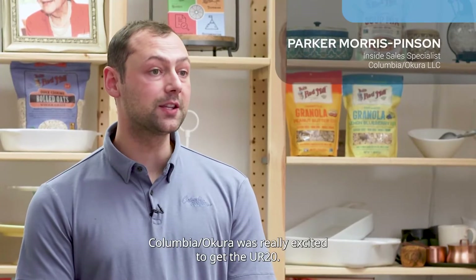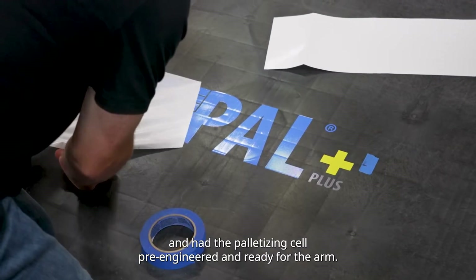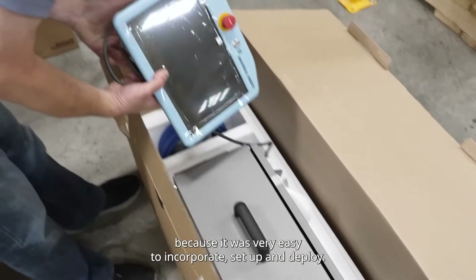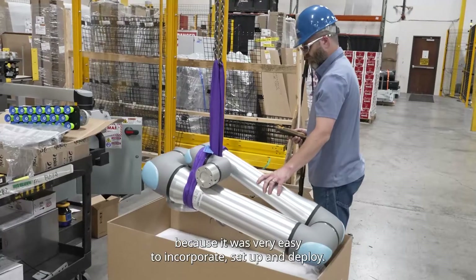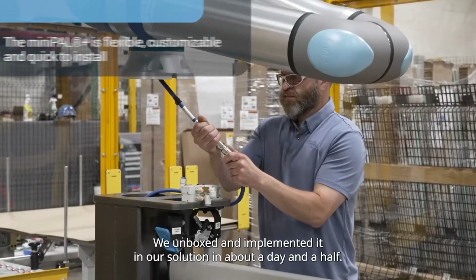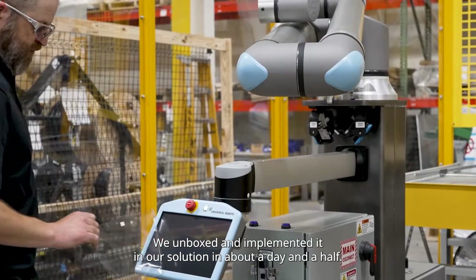Columbia/Coeur was really excited to get the UR20. We had prepped our solution — we had a palletizing cell pre-engineered and ready for the arm. And once we got the arm, it was really great because it was really easy to incorporate, set up, and deploy. We unboxed and implemented it in our solution in about a day and a half.